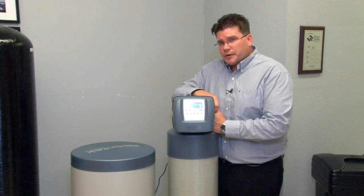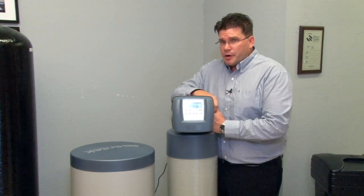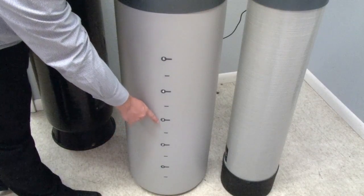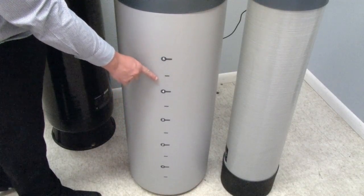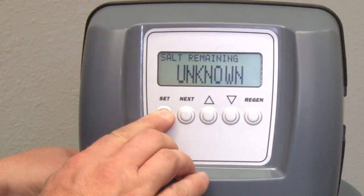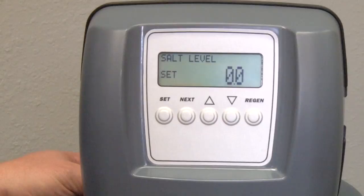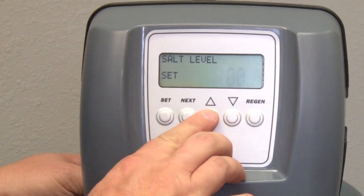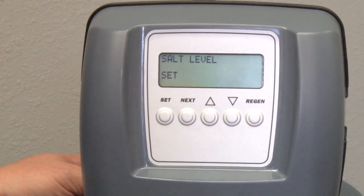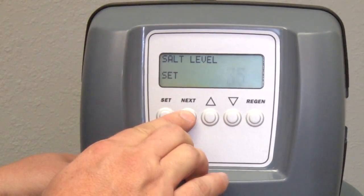Setting the salt level is very easy. First, add the salt to the brine tank. Once you've added your bags of salt, look on the side of the brine tank for your salt level number — this is the value that you'll enter. While on the salt remaining screen, press Set to enter the edit mode. Using your up and down arrows, enter the salt level value from the side of the brine tank. With the salt level set, press Next to set up the reminder alarm.